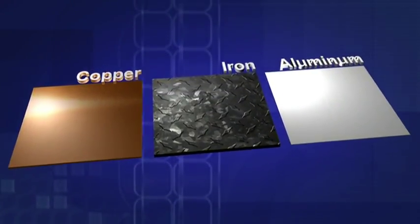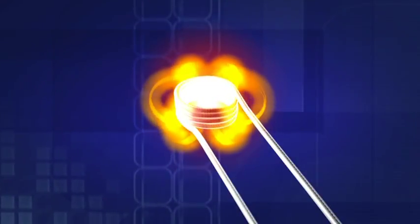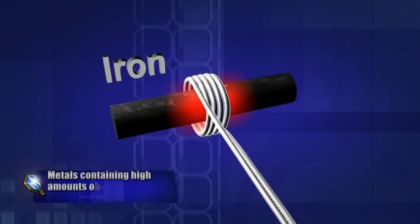Induction heats ferrous metals — metals containing iron — using magnetic fields. The attachment's field bounces back and forth from inside to out and is strongest in the middle of the coil. The closer the load to the coil, the faster it will heat.